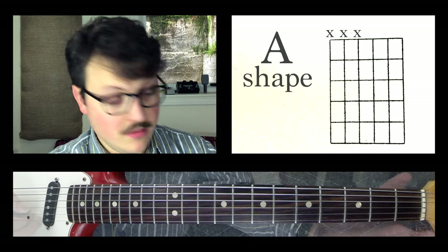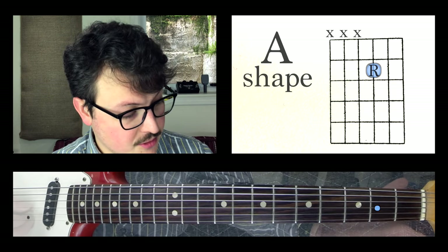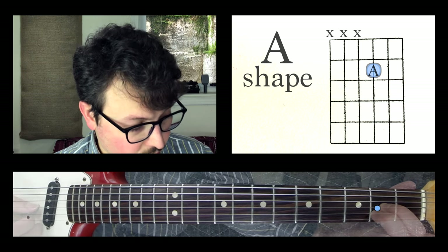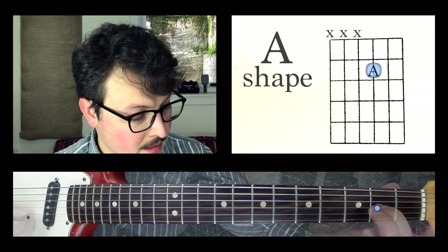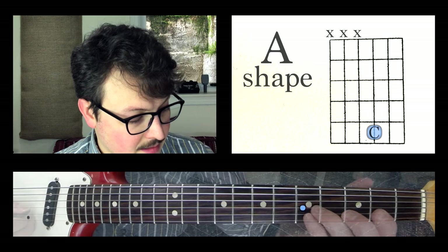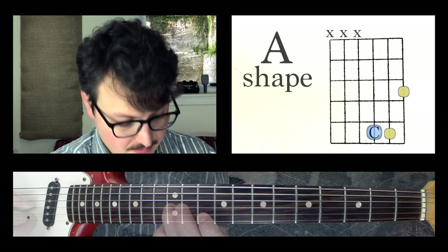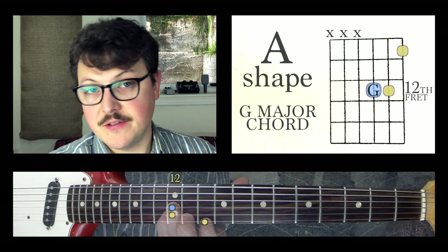For the A shape, the root note is on the G string. Here's G, G sharp, A — so I know if I make this A shape around this A, that it's an A major chord. If I scoot my root up to C — A, B, C — and then surround it with the A shape, that's a C chord. And if I move this shape up to G and surround it with the A shape, that's a G major chord.